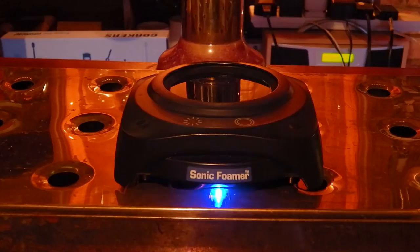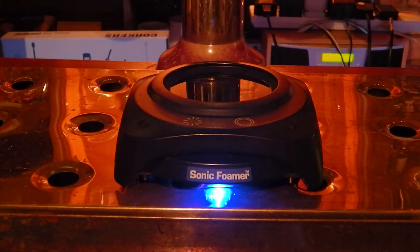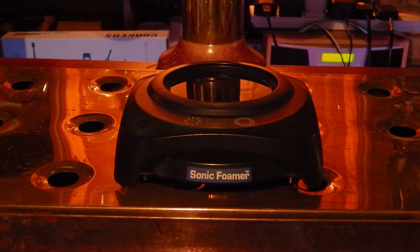Welcome to another Pub Sheds product review. Today we are looking at the Sonic Foamer, which is provided for review by barproducts.com, so thank you very much.